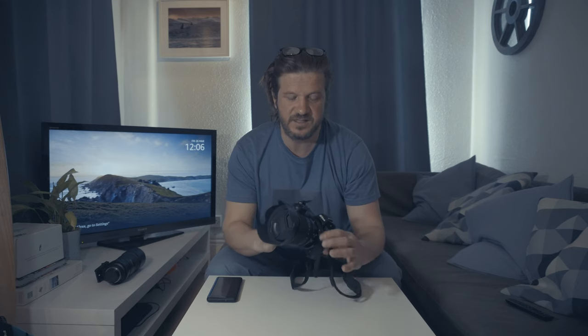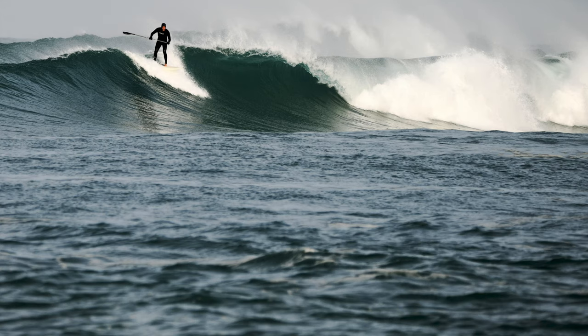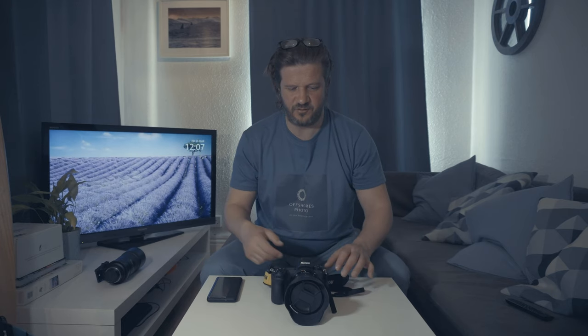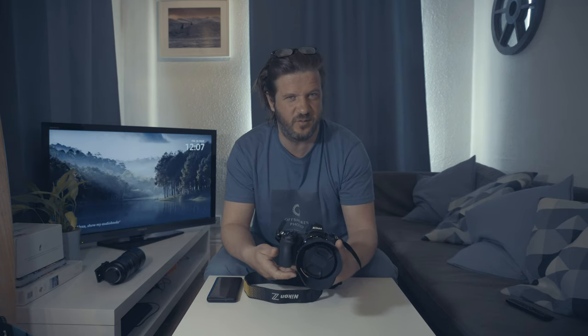I decided to stick with a high resolution camera just because I was so happy with the image quality results I got with the D850 — I was just sold on high resolution camera bodies. When it came time to actually consider switching to mirrorless, the two cameras I looked at seriously were the Nikon Z7, which I eventually went for, and the Sony a7R III. The Sony a7R III has a slightly smaller sensor in terms of megapixels — I think it's 42 megapixels.